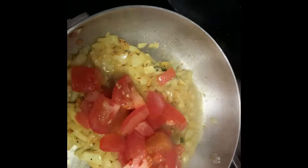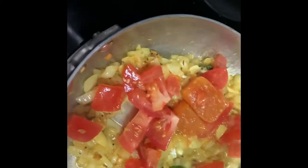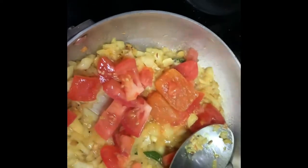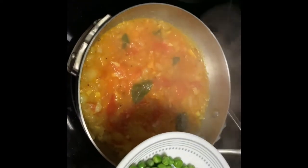I will add tomato — a little tomato — and add an ice cube of tomato, and add the green peas.